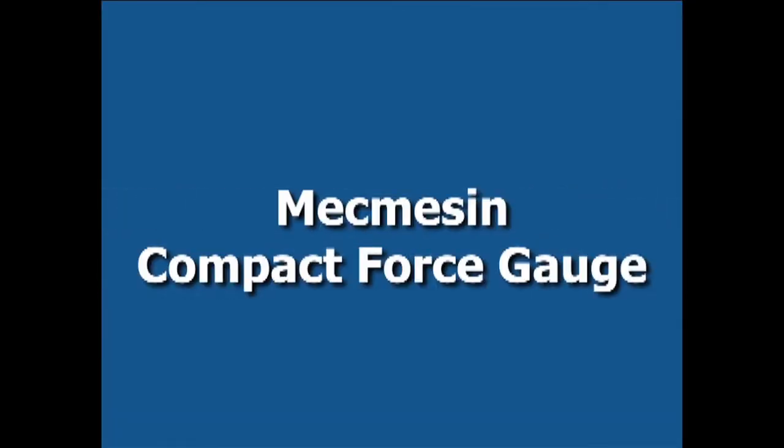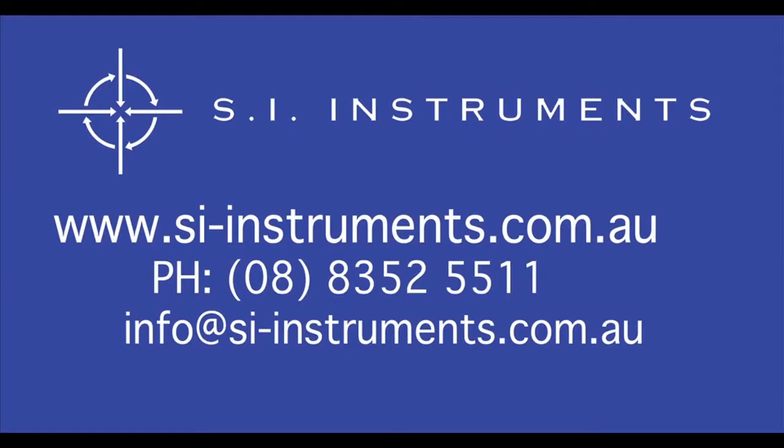For further information, please refer to the download centre of our website. You can download the brochure as well as the operating manual for this instrument. Please contact our office for a detailed quotation or any other enquiries, available on our website.